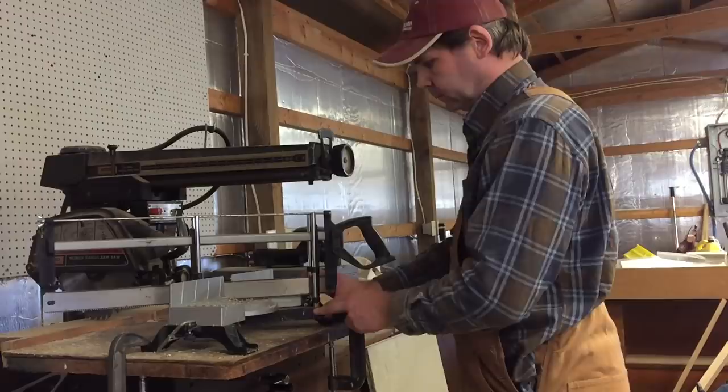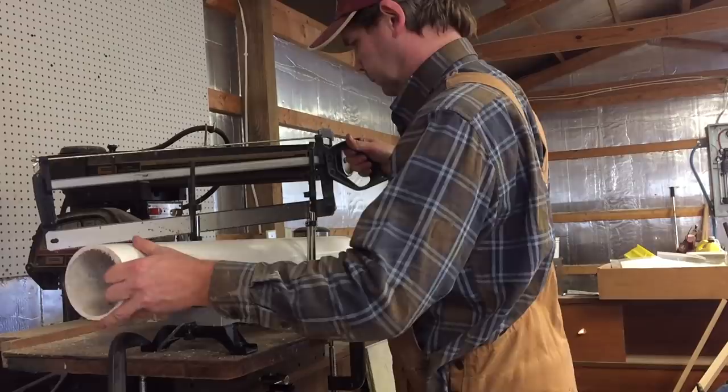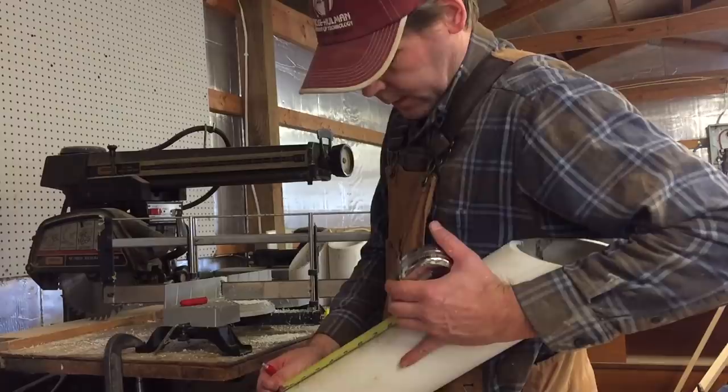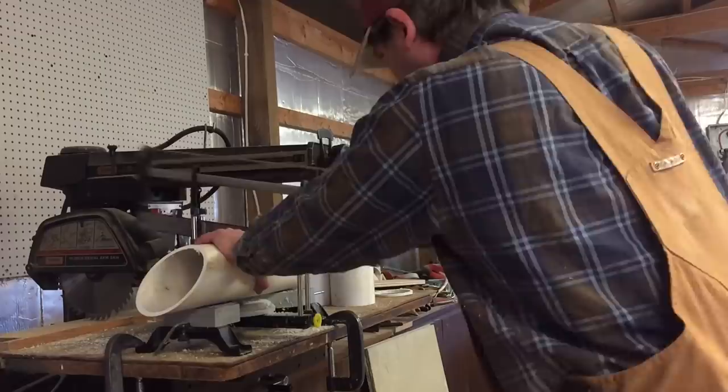Then it's on to cutting the PVC. I'm just using a hand miter saw here, trying to figure out what's a nice angle. Once we get it cut, we can mark off eight inches from the tip on the long side. Don't worry about that angle on the back side — that was a 45-degree angle. I ended up just using a 30-degree angle. I thought it looked a lot nicer.